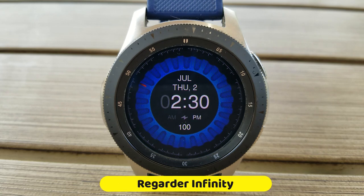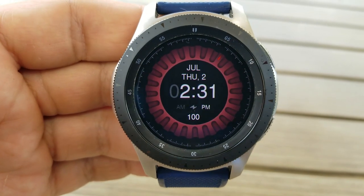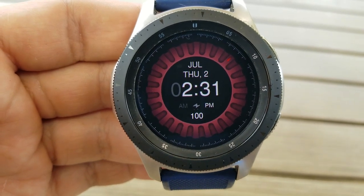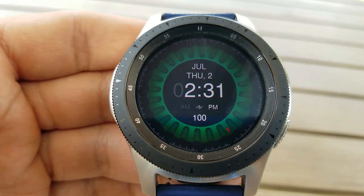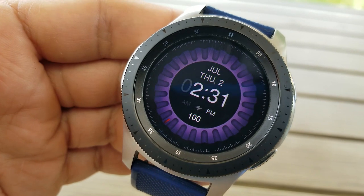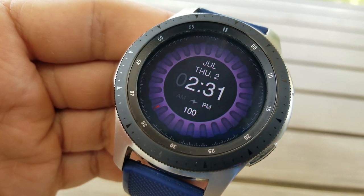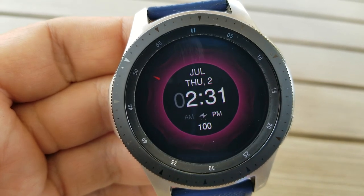Let's jump right into the review. This one is mesmerizing — that slow-moving rotating disc which also acts as a sweeping seconds hand. You can see the red pointed indicator on the disc. It's set to the perfect speed: not too fast, which would be annoying or nauseating, but slow-moving and almost soothing in nature.